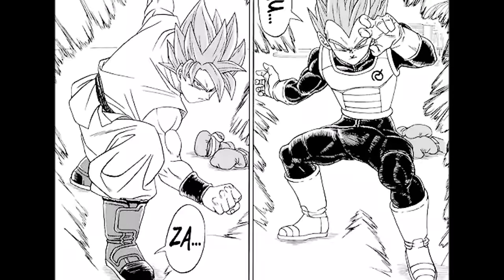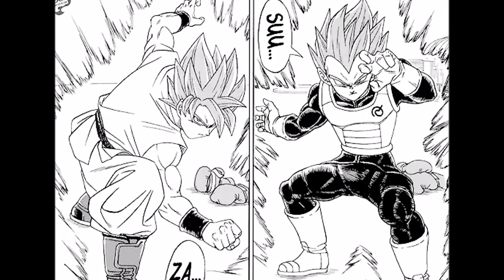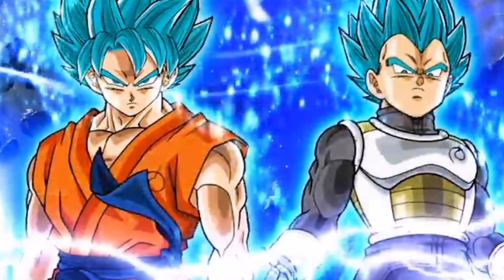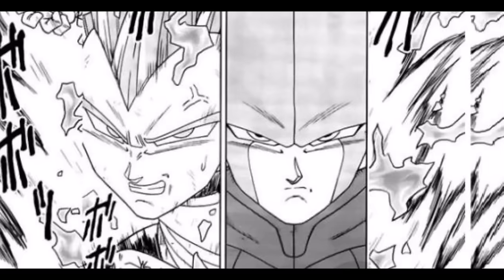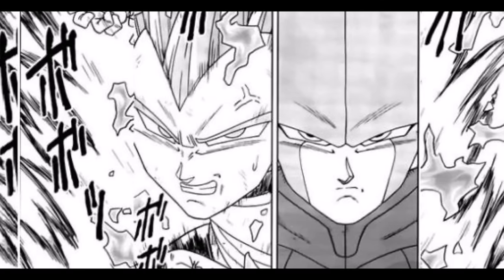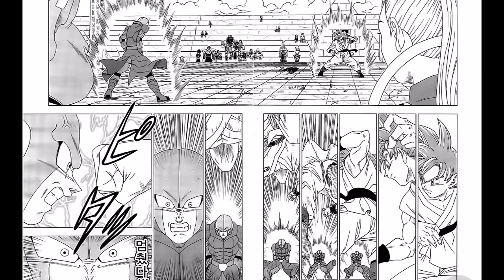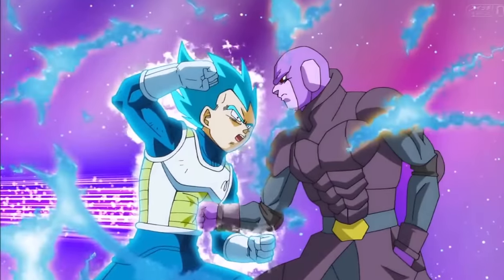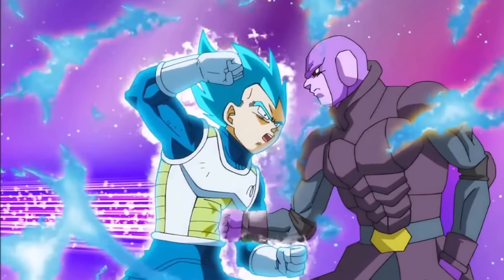In the Dragon Ball Super manga, the Super Saiyan God form was revealed to have major flaws in stamina. If the form is used multiple times in a row, the user will be unable to exert even 10% of their power, which explains why Vegeta was unable to easily overwhelm Hit like Goku did, who had saved the form until the very last fight. It is also noted by Beerus and Whis that the power of this form in its reduced state is weaker than the regular Super Saiyan God.